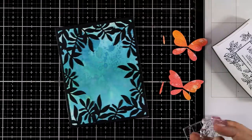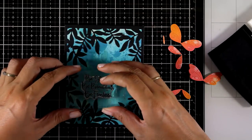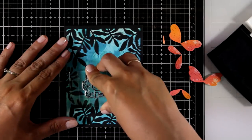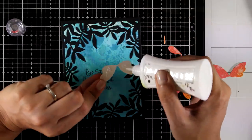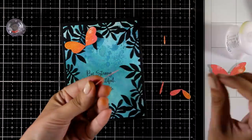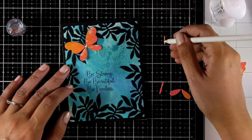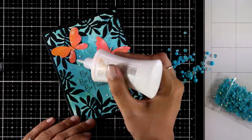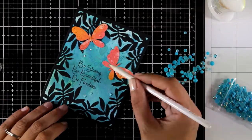Now it's time to stamp my sentiment. It comes from one of the latest released stamp sets called Sketch Lotus Flowers — it has beautiful sentiments as well as a lovely image to color with your favorite coloring mediums, and there are matching dies available. I'm stamping the sentiment that says 'Be Strong, Be Beautiful, Be Fearless', then sticking my butterflies on top. For finishing touches, I'm adding crystals by Studio Katia in a lovely blue color that matches the background.